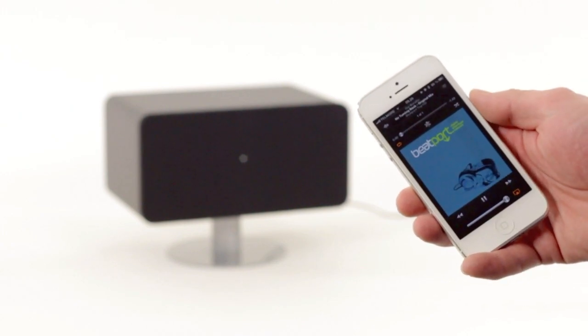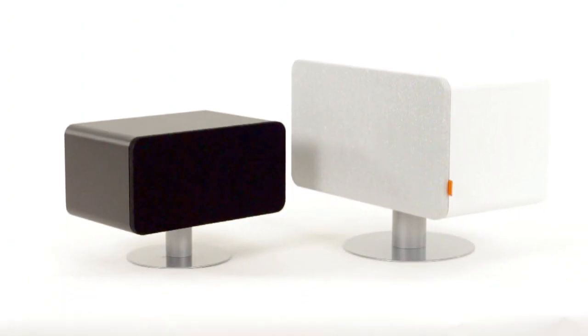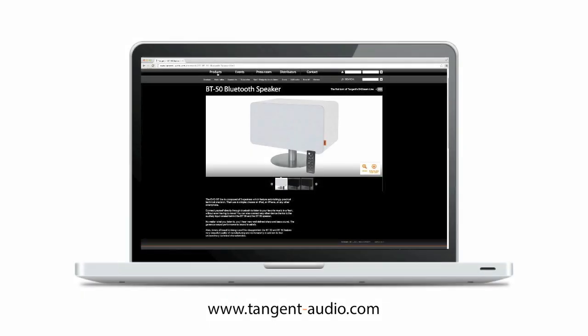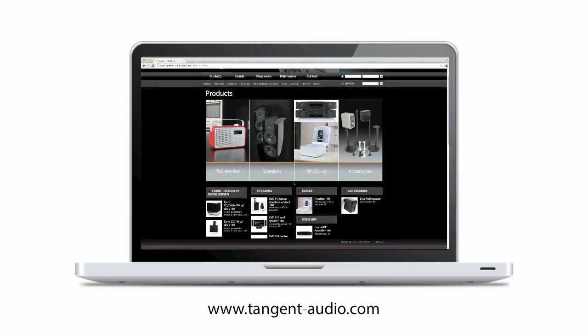The Tangent BT speakers are amongst the few fully sized speakers on the market with the possibility of Bluetooth connection. Both models come in different colors, which can all be seen on tangentaudio.com. Here you can also find further information about the Tangent BT speakers and other Tangent products.